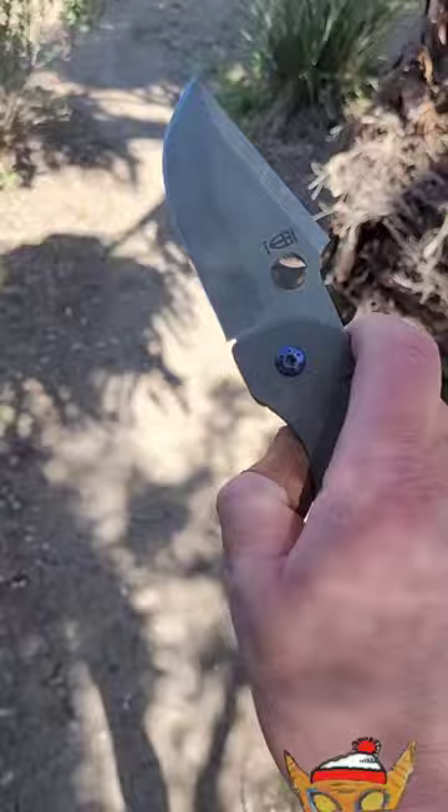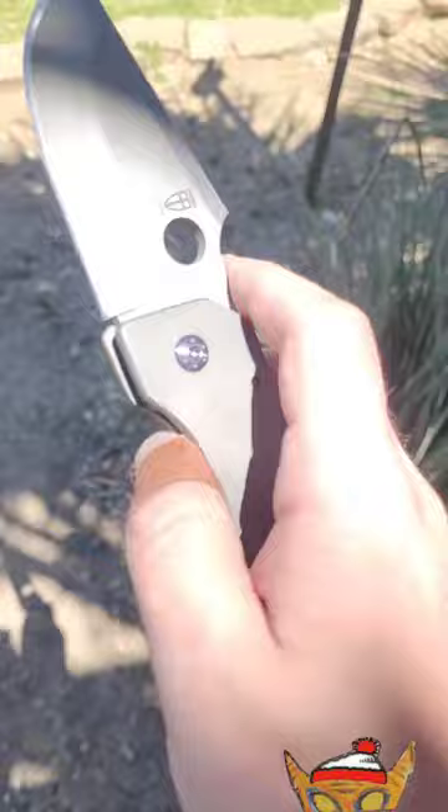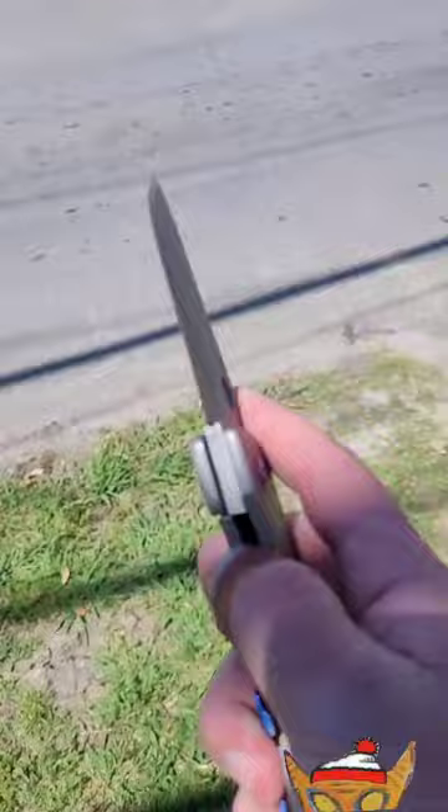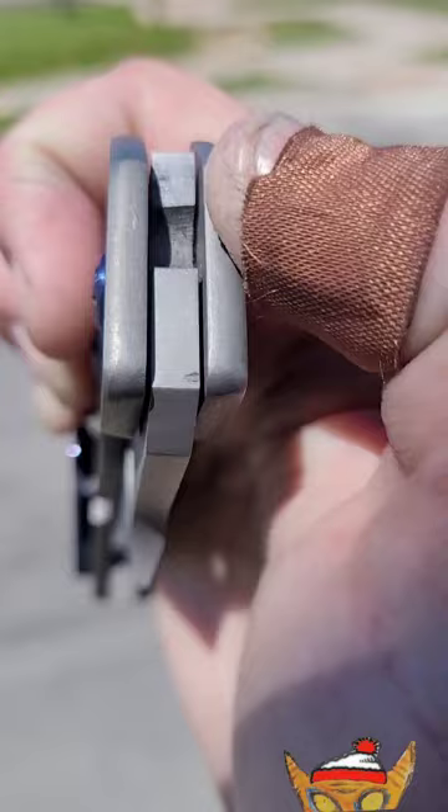The action on this is absolutely amazing — it's pretty much a straight guillotine. I did have a lot of lockstick when I first got it; it was really bad, actually. I was thinking I was going to have to send it in, but I just put some graphite — just got a pencil — and that top area right there I basically covered in pencil, and I haven't had an issue since.